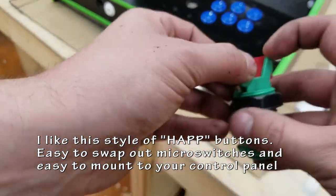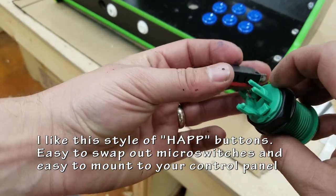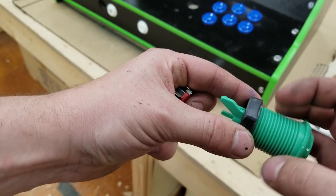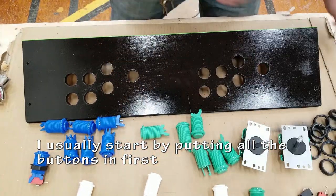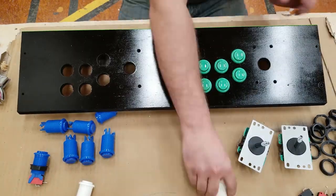I like this style of hat buttons — they're easy to swap micro switches and easy to mount to your control panel. These things basically just snap in and out, so if you break one you can just pop it out and replace it. I think this is a very simple system, but button choice is really a personal preference. I personally start by putting all the buttons in first and loosely tightening the nuts that hold it together.